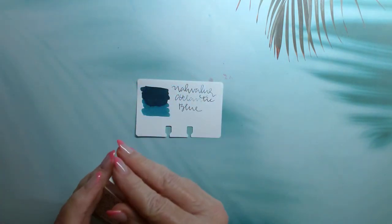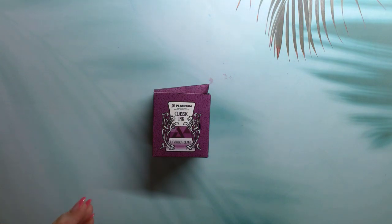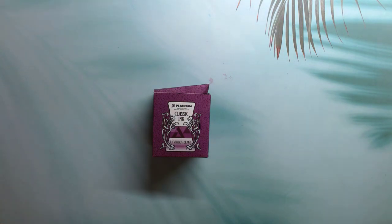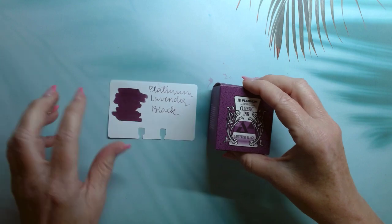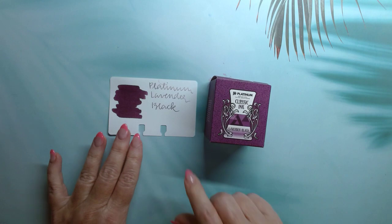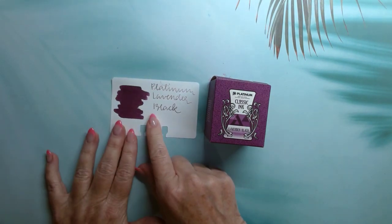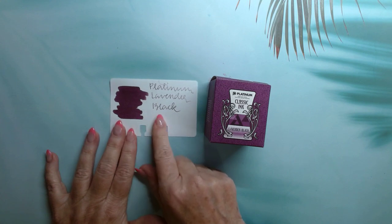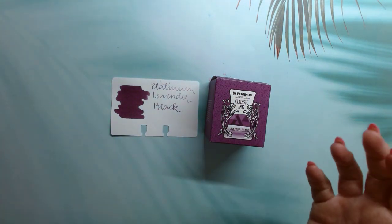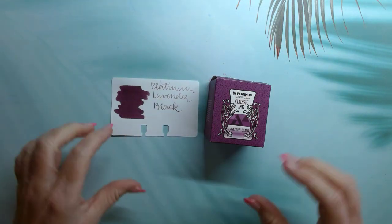The next ink I bought was Platinum Lavender Black. I like the combination of black with another ink color — I already have the Sepia Black, so I wanted to try the Lavender Black. I was surprised it was more lavender than black. I need to read up on the color properties, but it's a very, very pretty color.